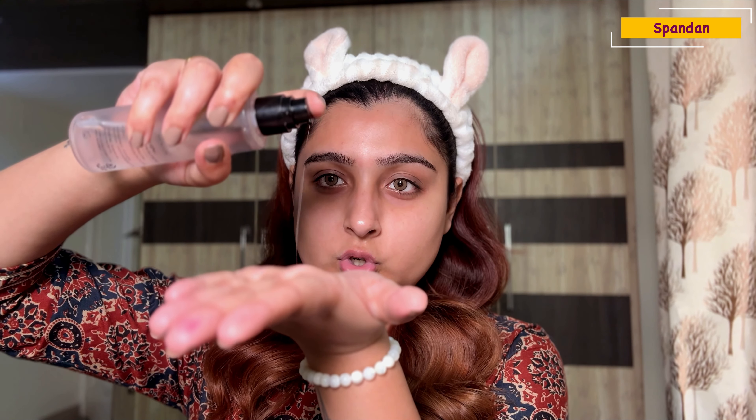I'm starting my skincare with the COSRX Advanced Snail 96 Mucin Power Essence — it's basically a serum that is very hydrating and nourishing, which helps your makeup glide easily onto the skin. I'm taking about three pumps, emulsifying in my hand — you can see it's very sticky — and then dabbing it to the skin. You can see the instant glow it gives.